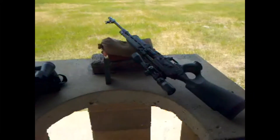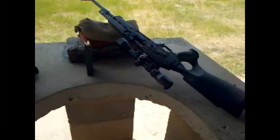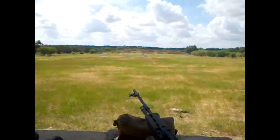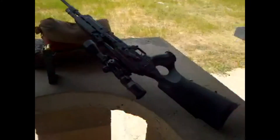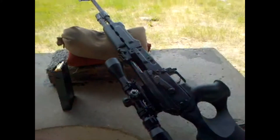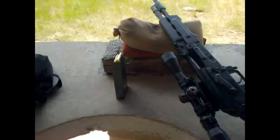Hello YouTube. We're ready for it to be loud. We're out here at the secret gun range location, shooting a Zastava PAP in .308 — that's 7.62x51 military.